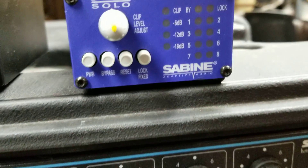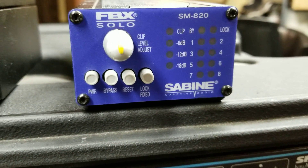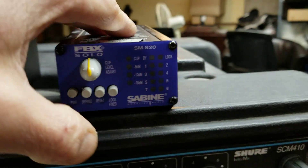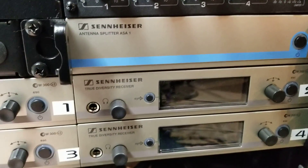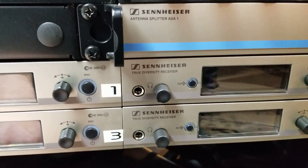I'm also going to add this Sabine feedback controller, which I showed you in a previous video. These run on 24 volts DC. This runs on 12 volts. This whole system runs on 12 volts.